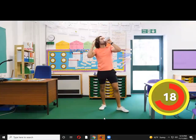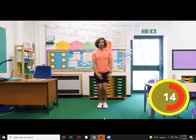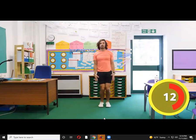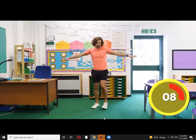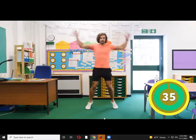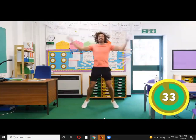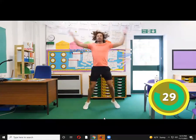Next one — nice and simple. It's going to be star jumps. Make sure you've got enough room to do the star jumps without hitting anybody. We'll start in five seconds. How many star jumps can you do in 45 seconds?